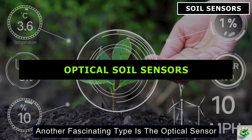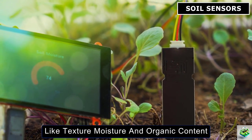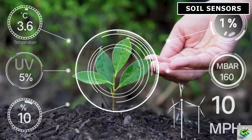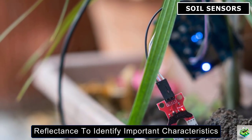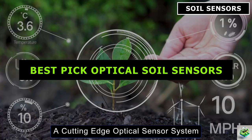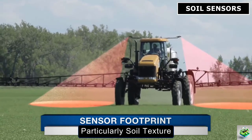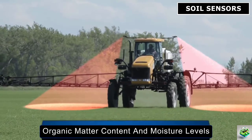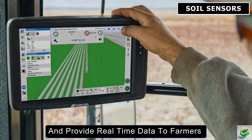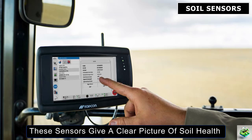Another fascinating type is the optical sensor, which uses light waves to detect soil properties like texture, moisture, and organic content. These sensors are usually mounted on drones or ground robots, scanning large fields quickly. They analyze the soil's reflectance to identify important characteristics that affect crop health. A cutting-edge optical sensor system is the Topcon CropSpec. It uses light reflectance to analyze soil properties — particularly soil texture, organic matter content, and moisture levels. Often mounted on drones or tractors, it provides real-time data to farmers and gives a clear picture of soil health and nutrient needs.